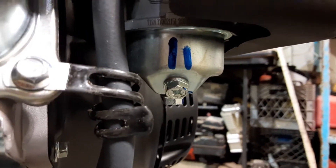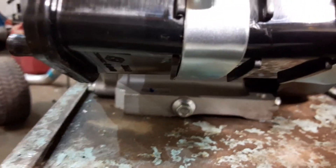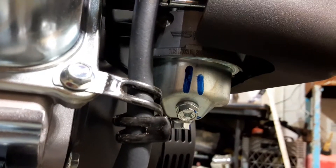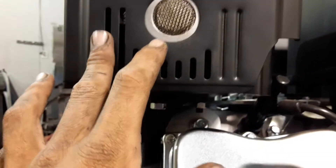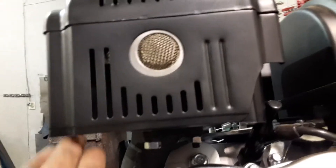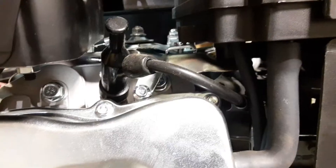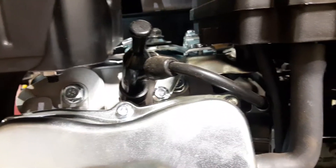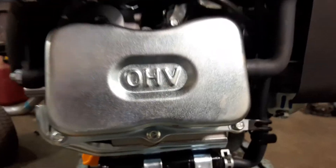Another thing I immediately noticed is there's a lot of markings from what appears to be a Sharpie all over this engine — on the mounting bolt areas and on the carburetor. We've got the stock muffler on it, which is pretty restrictive like they all are, but it's very quiet. In some situations I do use the stock muffler when I want to be stealthy. Looking in here you can also see a couple head bolts and the spark plug right there.